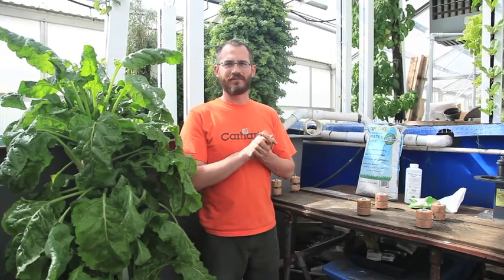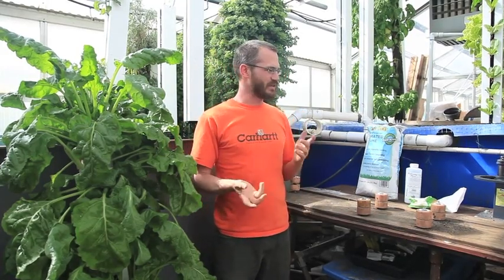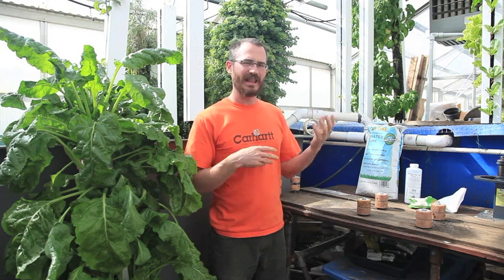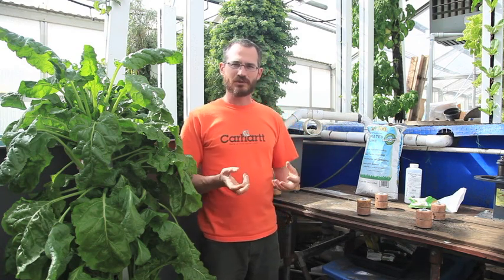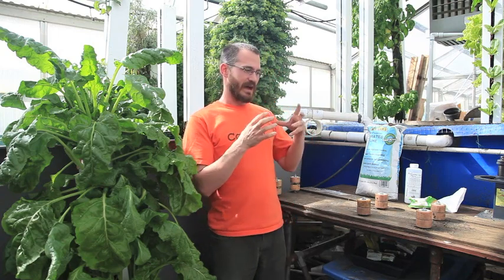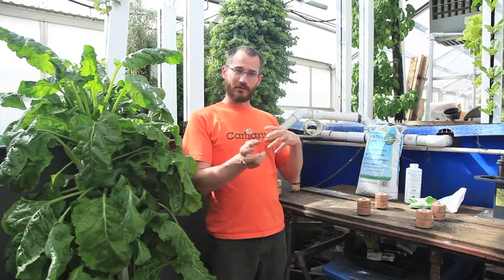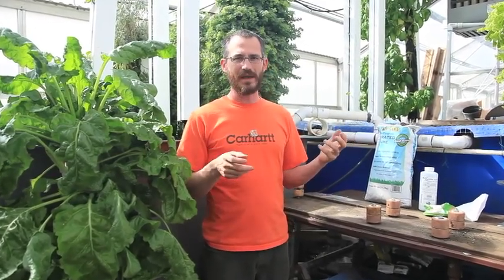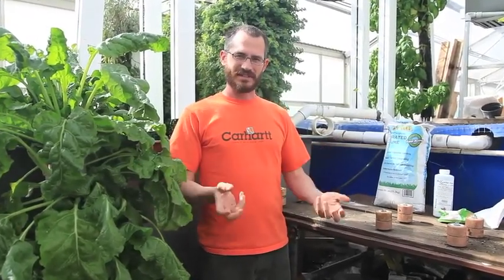Hi, this is Nate Story from Bright Agritech. I'm going to do a little video today for aquaponics aficionados. There are a lot of questions about pH. pH is just a measure of hydronium ions — it's an inverse logarithmic measurement. All you need to know is that it's a measurement of acidity.